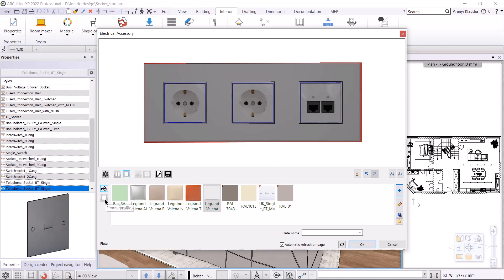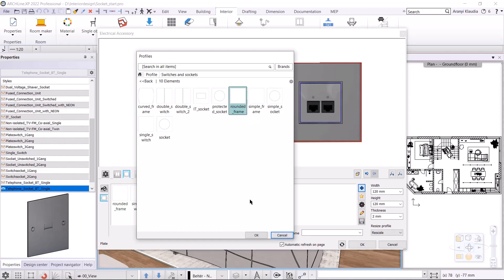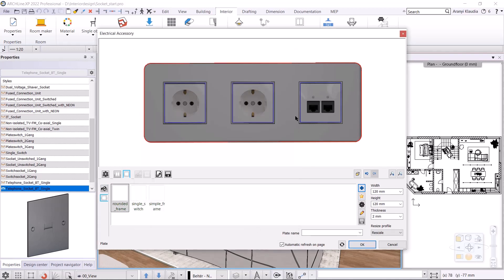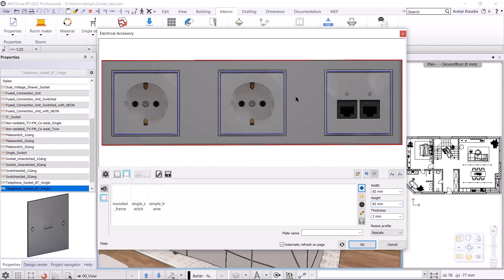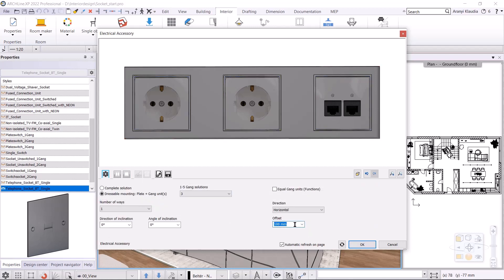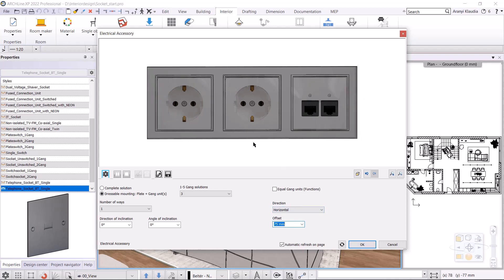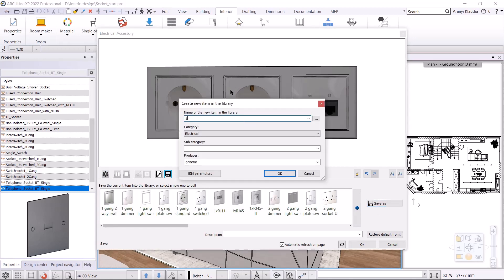In the next tab, I'll specify the shape of the frame. Click on the plus button to choose between different shapes. For example, you can choose a rounded frame, but here I'll choose the simple frame. I change the size, both width and height will be 82 millimeters. I have to specify the distance between the units, which is the offset. I go back to the first tab and here the offset will be 75 millimeters. So I get the triple plate with the different functions. I save it to the library on the last tab by clicking save, save as. The name will be three simple IT.